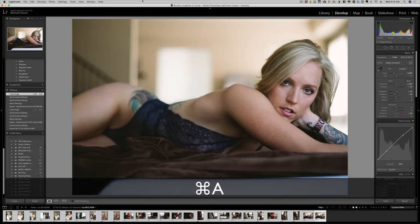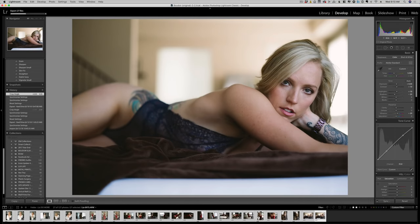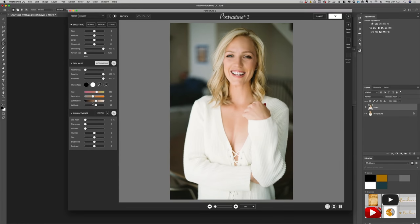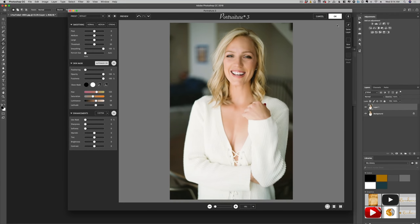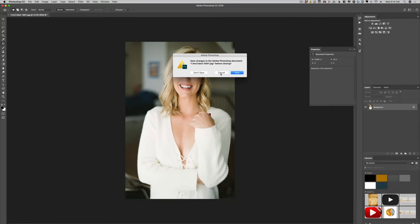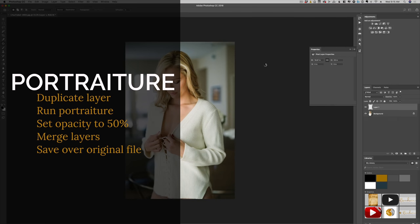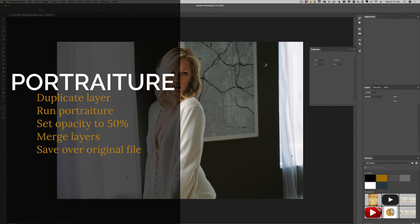Now let's do a quick export and open up Photoshop. Portraiture is an amazing piece of software. Let's duplicate this layer and I'll show you what it does — it automatically finds the skin tones and smooths out all of the inconsistencies. The default settings are really good, so we're just going to use them. That's probably a little too much skin smoothing, so I'll lower the opacity to 50%, merge these layers, and then save that out. What if we could just run a batch on all these images and have Photoshop do all of that work for us? What Photoshop is doing right now is duplicating our layer, running the Portraiture action, setting the opacity to 50%, merging those layers, and saving over the original file — all in about three seconds per image.